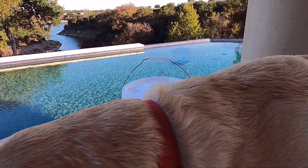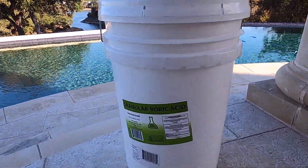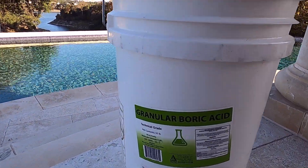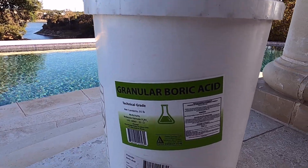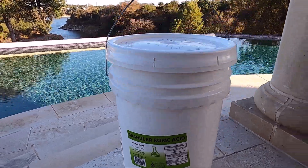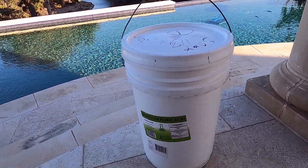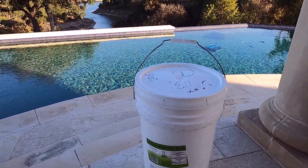What we've got here is a 55-gallon bucket and that is just about what I need for this pool. This pool's 23,000 gallons and they say you need about 2.5 pounds per 1,000 gallons of water to achieve a 50 parts per million level of borates in the pool. That's what I'm shooting for — to get to that 50 parts per million.